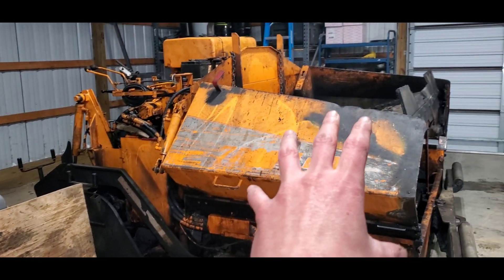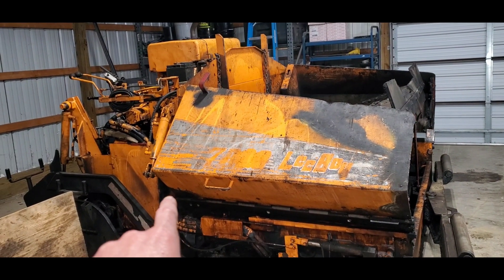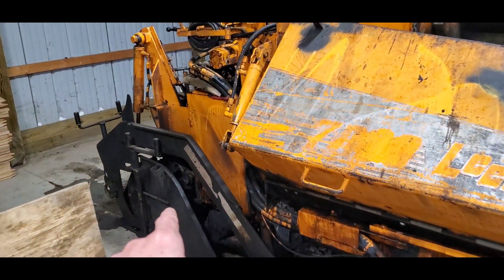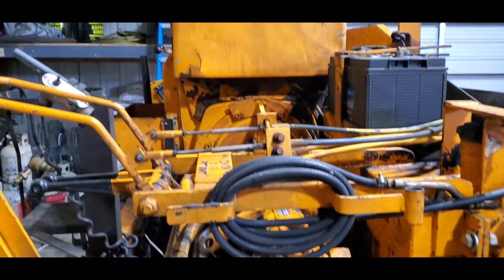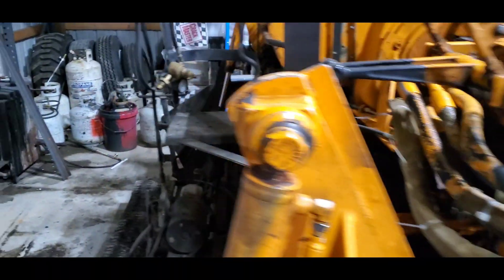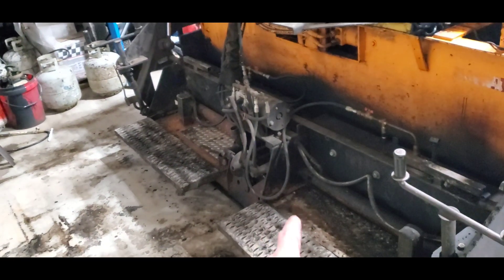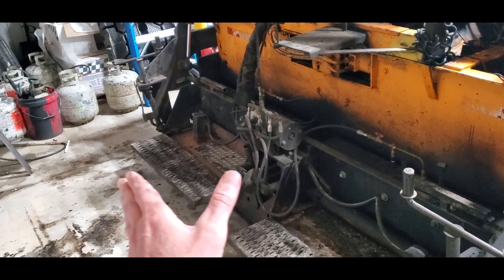This is the hopper where the asphalt is stored, and then it's processed through this machine and laid down by the screed, which is here. This is the power unit. It has a hot diesel engine that powers a hydraulic motor, which functions the hydraulics of the machine. And this is the screed, which is heated up using propane — this is what sets down on the mat and lays your asphalt.